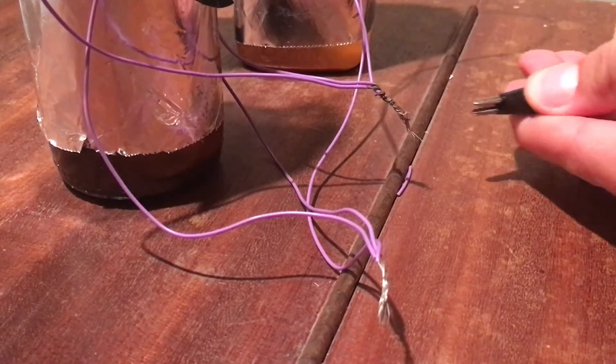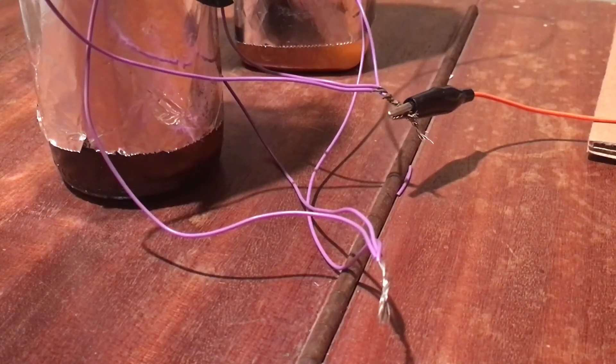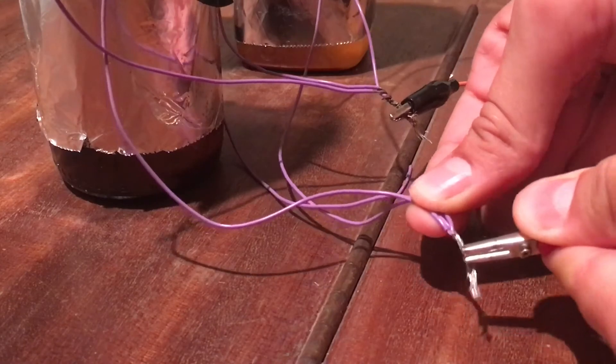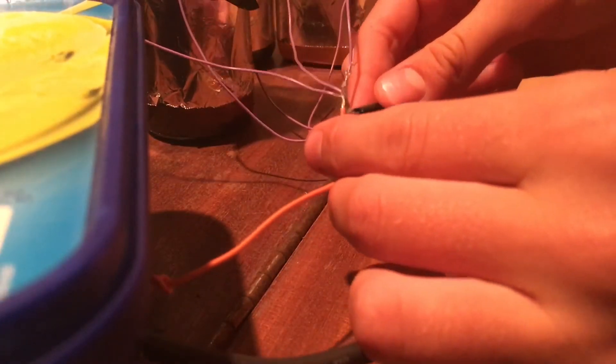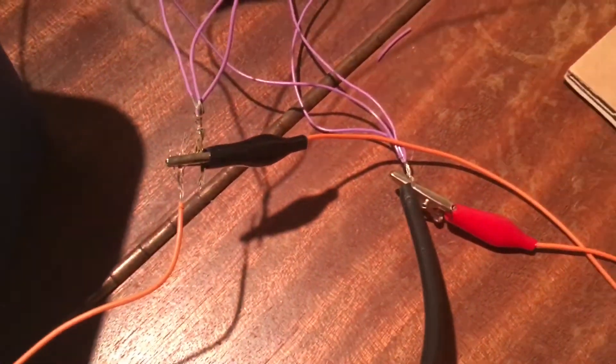When you've finished making all these components, all you have to do is join them all together following this circuit diagram. First of all, take one of the alligator clip wires from the Tesla coil and attach it to one end of the capacitor bank. Then take the other wire and attach it to the other end. Then take one of the wires from the high voltage power supply and hook it up to one of the alligator clips. Then take the other wire and do the same.